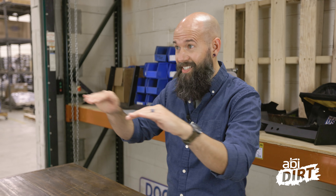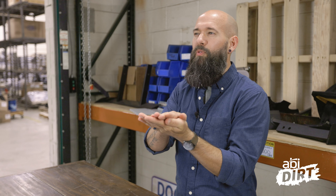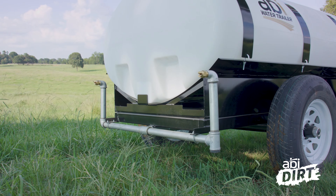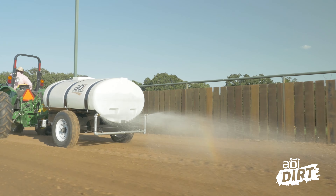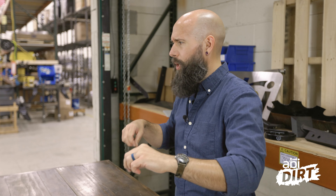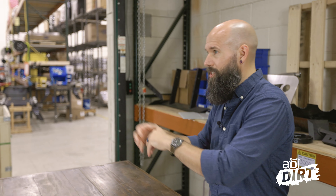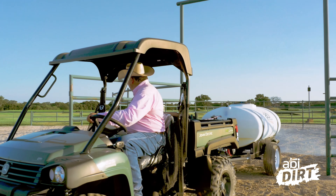Speaking of consistency of footing, let's jump back to the do side: do find a plan that provides consistency. This is where you compare your different options — overhead sprinklers, side-rail mounted sprinklers, a water trailer, or someone with a hose. As you evaluate your plans, make sure you can provide consistent watering across your footing, because if you're applying more water in some places than others, you'll get puddling in spots.